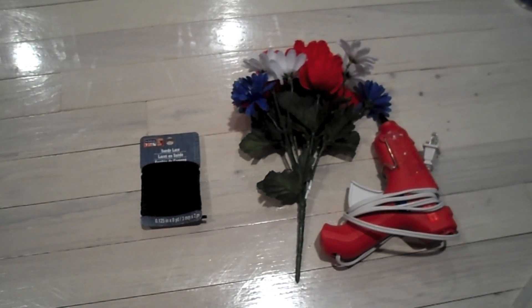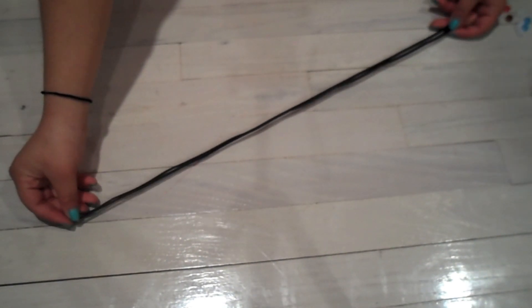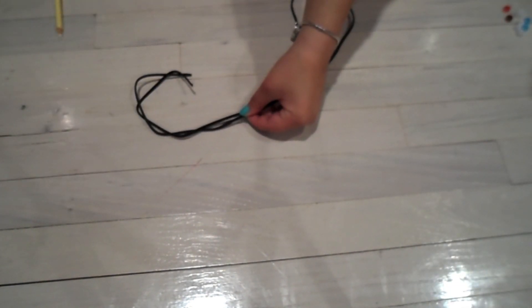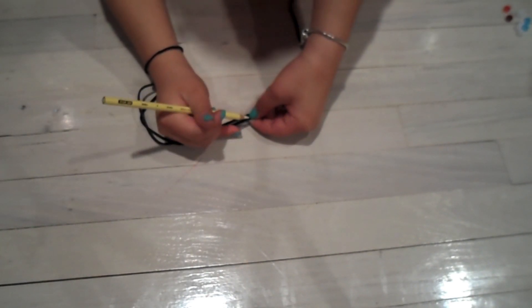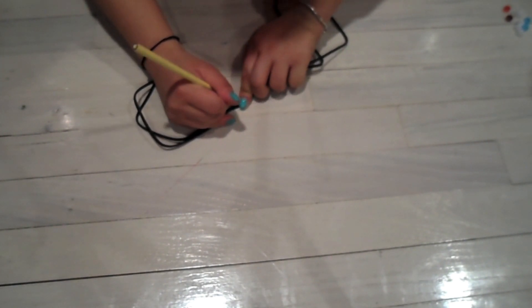Okay, so the first thing you need is some leather string, some fake flowers, and a hot glue gun. The first thing I'm going to do is cut a piece of string that fits the shape of my head. I'm also going to fold it in half so I know where the middle is, and then mark on both sides where the knot would be when I tie it around my head.